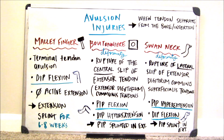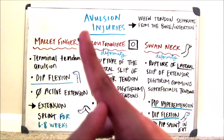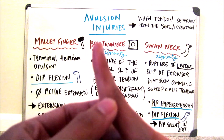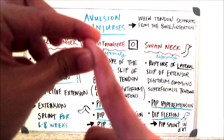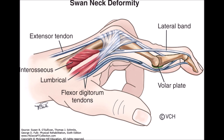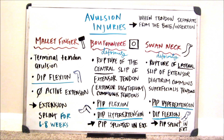Last but not least is the swan neck deformity. I drew a little swan so you can see what the swan neck looks like. Basically, what happens is your PIP is in hyperextension, and the DIP joint would be in flexion. A swan neck deformity is a rupture of the lateral slip of the extensor digitorum communis superficialis tendon, and it is most commonly caused by rheumatoid arthritis.